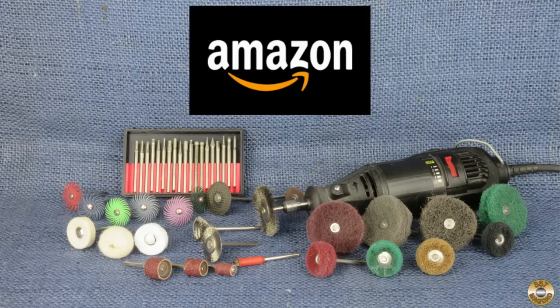I've included Amazon links in the description below to most of the products I talked about in this video. If you use these links to purchase a product from Amazon, it helps me and Chuck out a little.